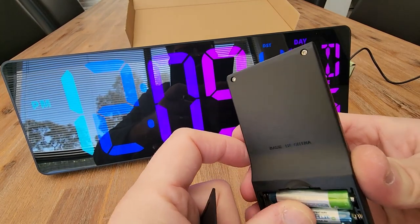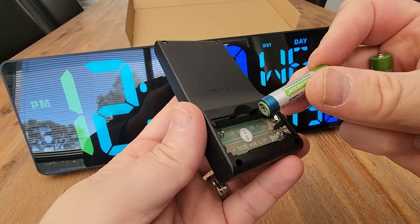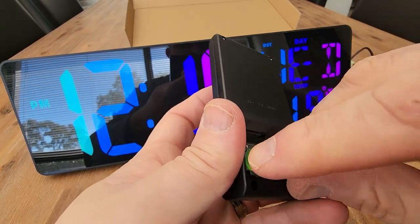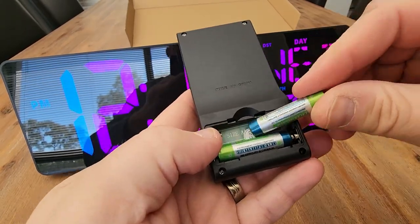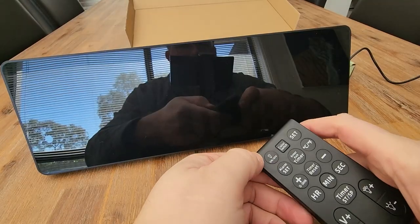We do have some batteries in there. They did have plastic around them, so that's a good thing, meaning your battery can't leak, and we should have two fully charged batteries as well. So there we go — off, on.